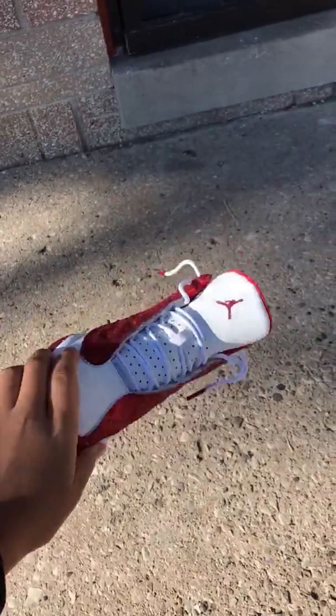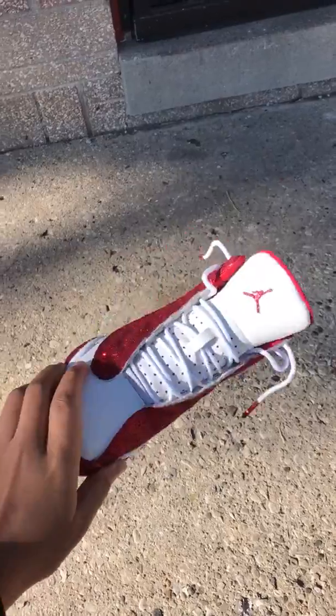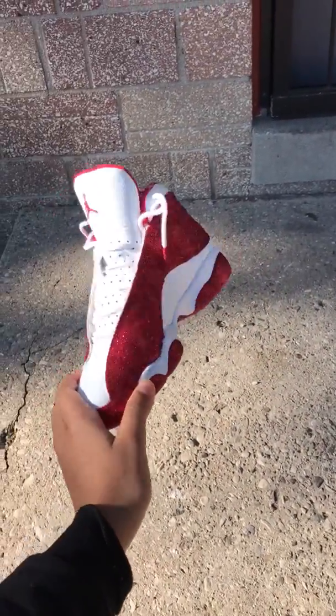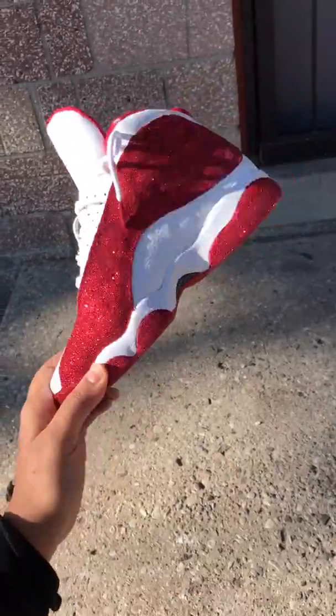It wasn't really that hard. I mean, because I've always been customizing shoes. Put red glitter on it — that was just the regular white and red ones. Jordan's sign has glitter too, as y'all can see.